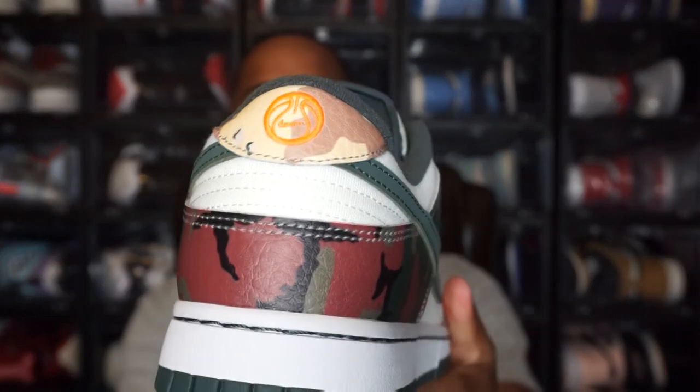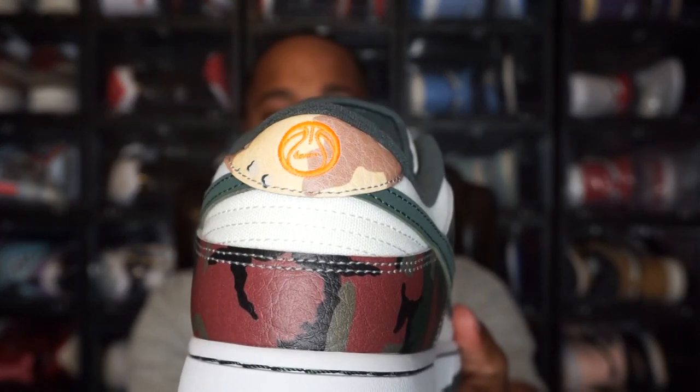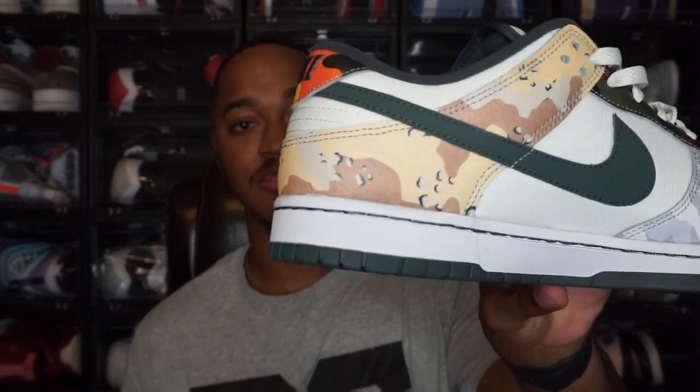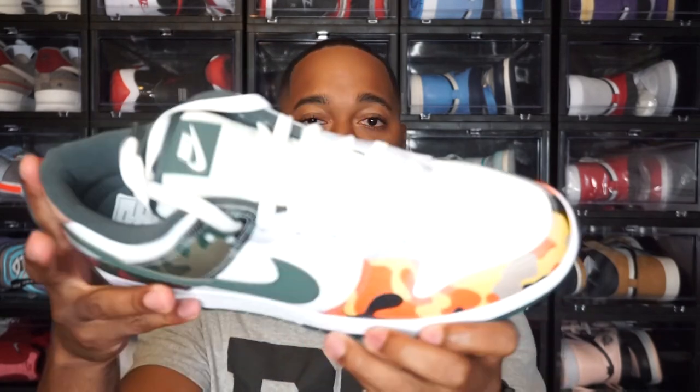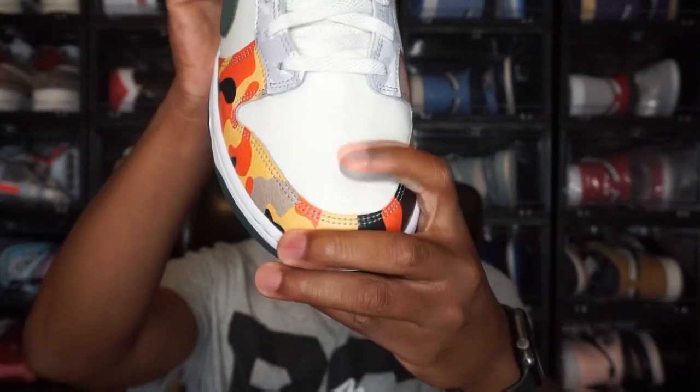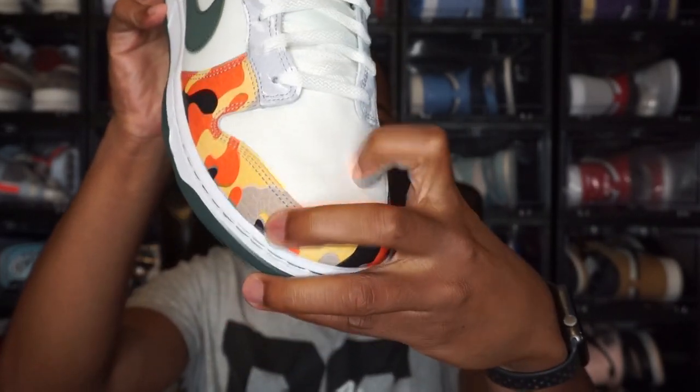Looking at the back heel of the right shoe, it has a Nike basketball logo in orange — not Nike written out, just the basketball logo — along with the camo print. I think it's pretty cool how the camos are intertwined but just in different areas on both shoes, it makes it a little different. The lace tips and laces are the same on the right shoe — white laces with green lace tips. The outsole is still green, swooshes are still green, and it's still that mesh canvas material on the front.